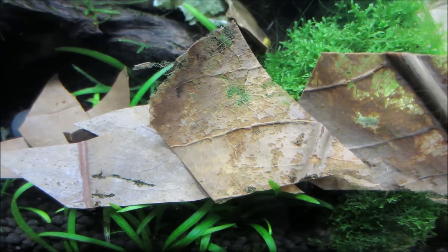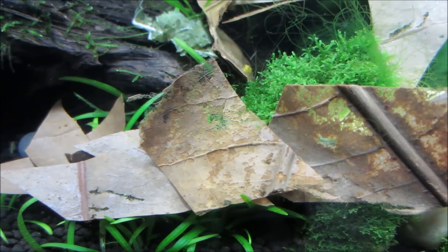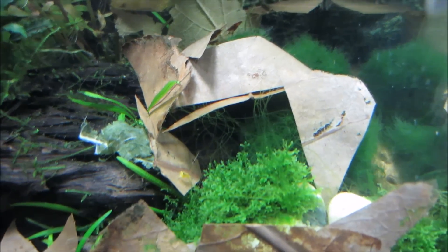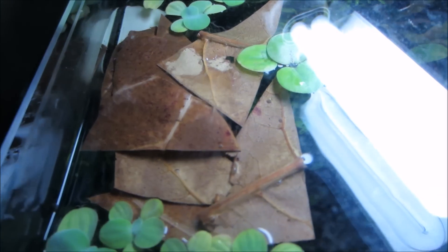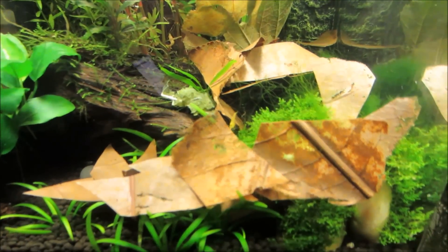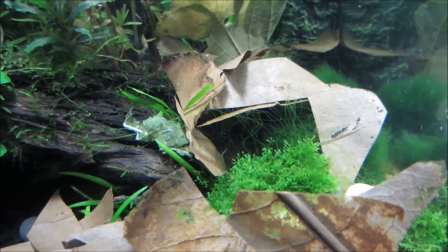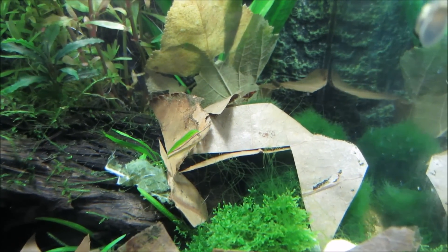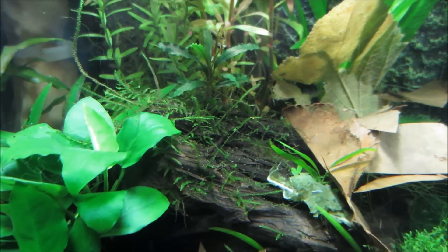The next thing you want to do after removing your sick shrimp is add a ton of Indian almond leaves into your tank. I had already had one Indian almond leaf — this one right here — cut up into a ton of smaller pieces, and it's been in the tank for about a month. I then added another piece that I cut up, which is still soaking at the top. The reason you're adding Indian almond leaves is because they release tannins into the water, and tannins are known to have antibacterial and antifungal properties. They are just really healthy for shrimp in general, so this is really going to help with the bacterial infection.